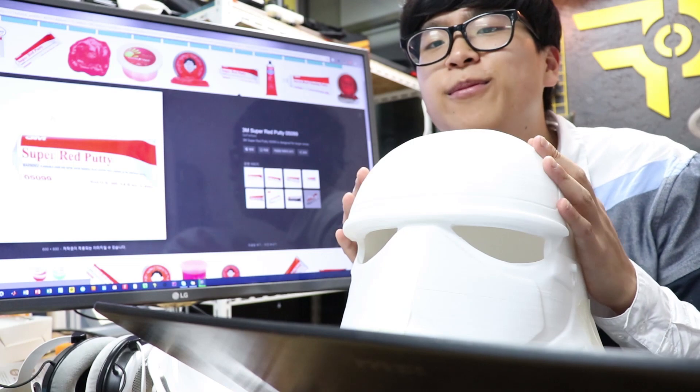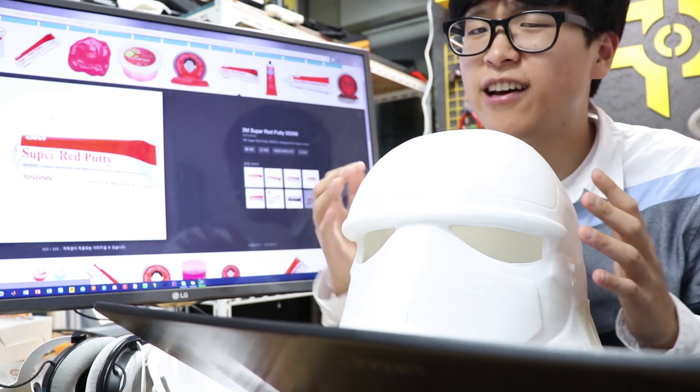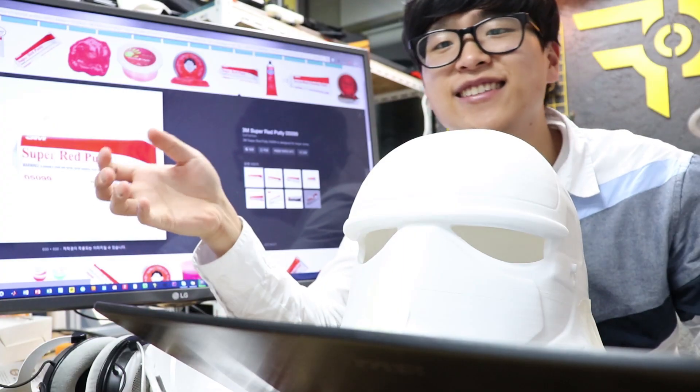Sanding is over, but it's just the beginning. If you look at the surface here, there are a lot of gaps. To fill these gaps, I will use the super toothpaste — joke, this is not a toothpaste.